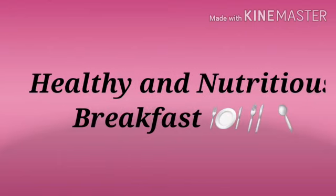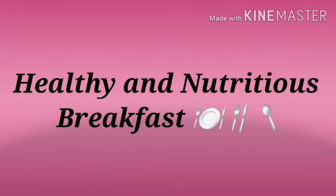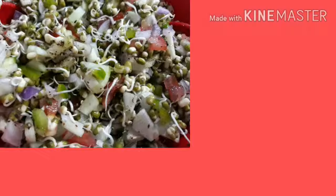Good morning children, how are you? Today we are going to prepare a healthy and nutritious breakfast for us. And this breakfast we will make with moong sprouts. Are you all ready? Yes! Here we go.